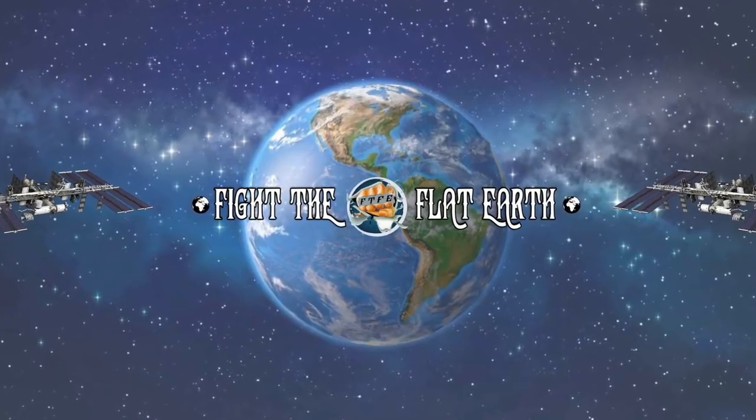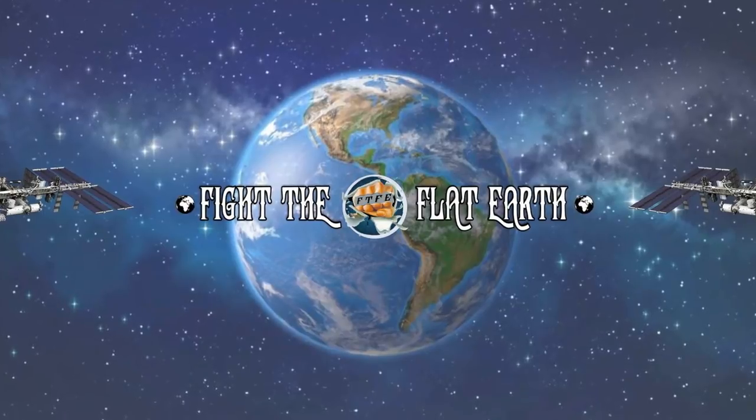Remember, stupidity is not a right. Fight the Flat Earth. We're living on a disc, floating through space, with a tiny sun.